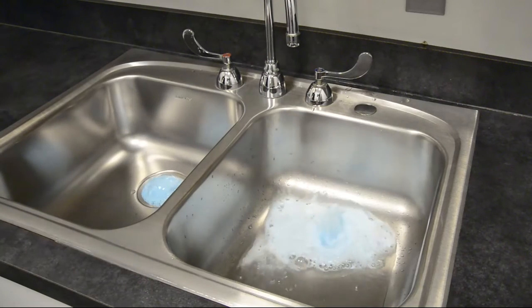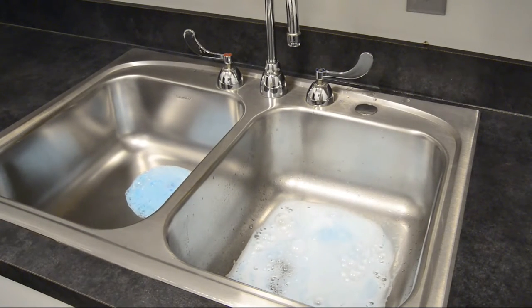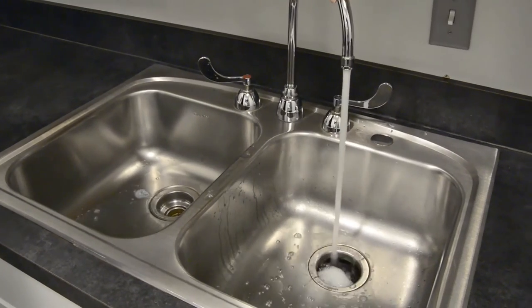The cleaning foam will begin to rise from the drain, cleaning all the grease and grime that it comes into contact with. Once the foam retreats, rinse the sink clean of any residual foam, then enjoy your fresh, clean disposal.